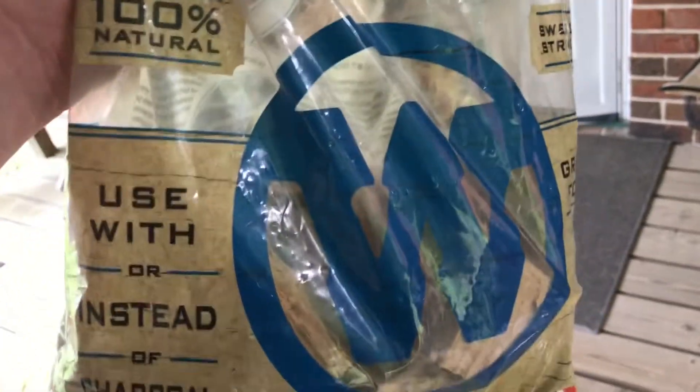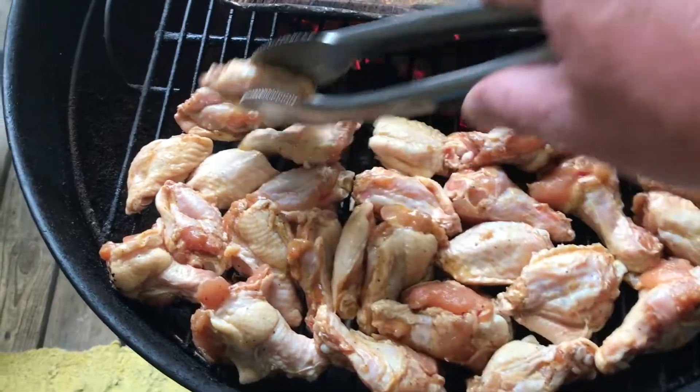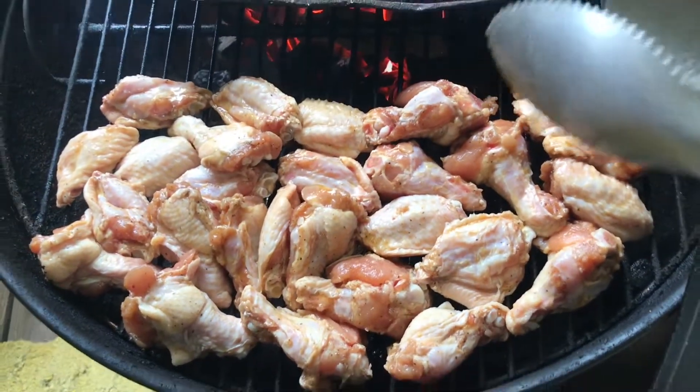And my hickory wood chunks that I'm using to smoke with. I'm covering the grate, laying the chicken down, moving them around on that cool side of the grill, letting them smoke.